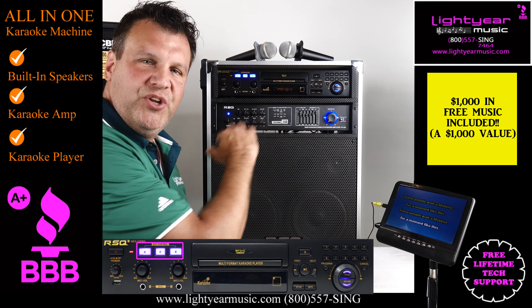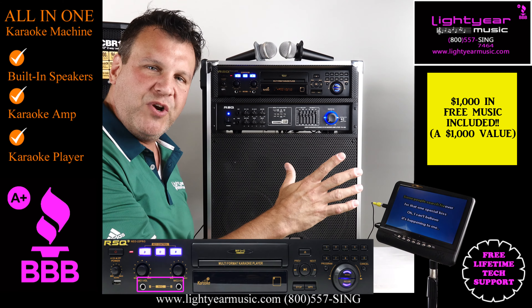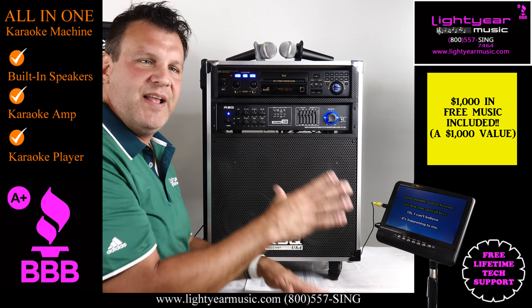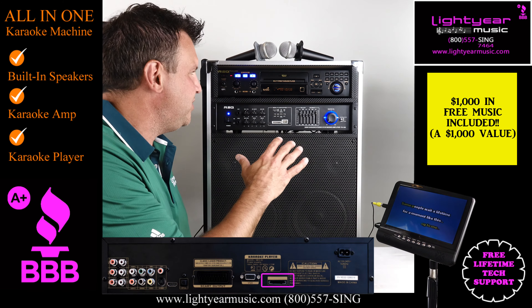You've got the key controller on here, so you can raise and lower your keys by half steps. You've got two microphone inputs on the front, and it allows you to record as well — you can record through the player very easily by just hitting the record button on your remote control, and it will automatically record to the SD card in the back of the machine.